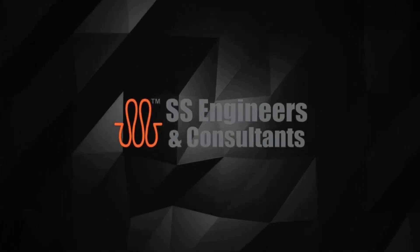Welcome to SS Engineers and Consultants. Today we are going to discuss about Vegetables Processing Line.